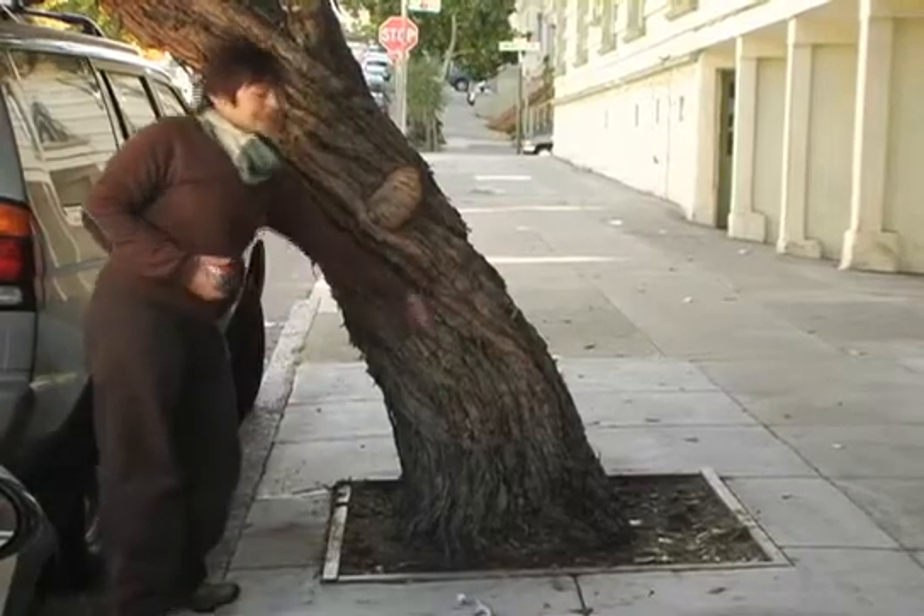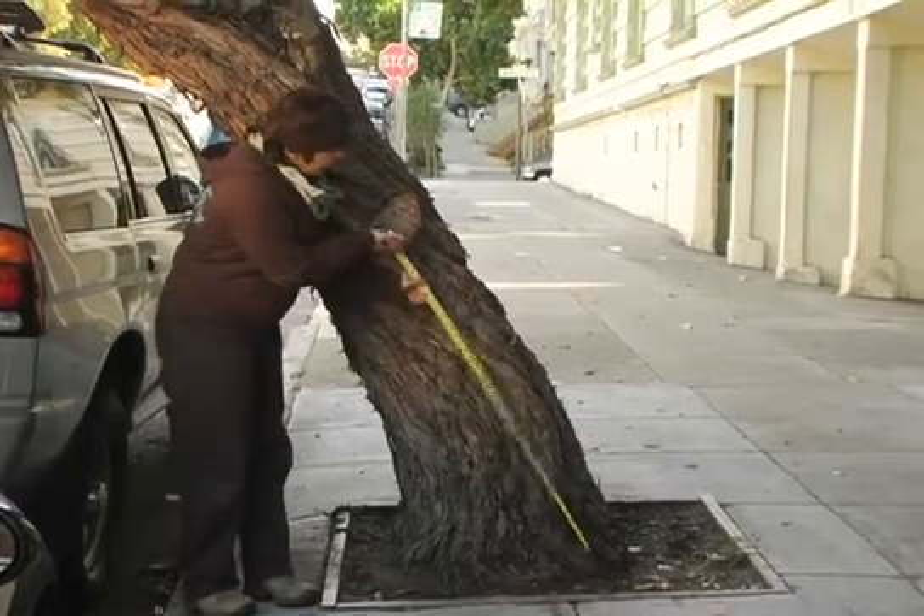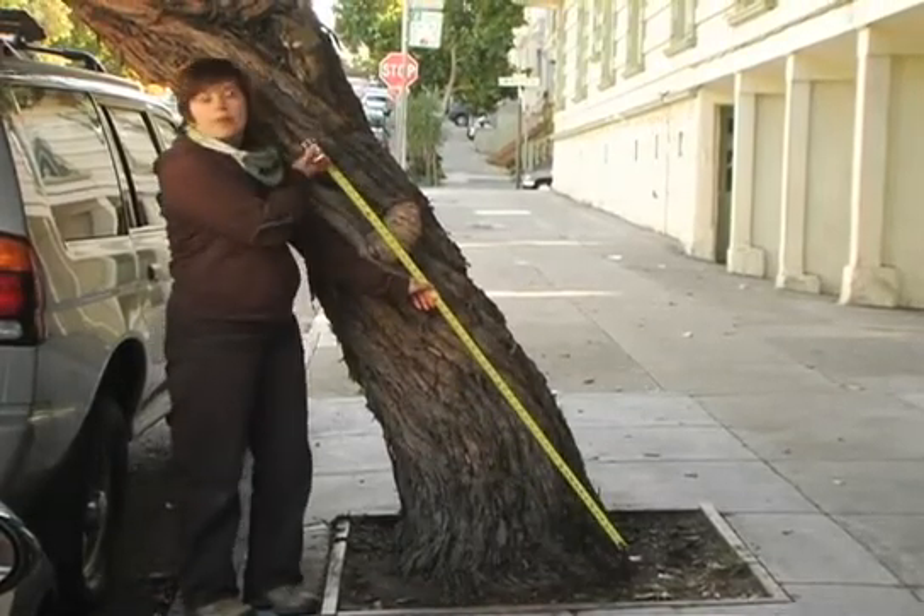If the tree trunk has a lean in it, take your measurement four feet six inches along the plane of the lean instead of from the ground.